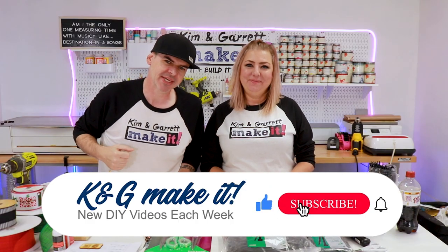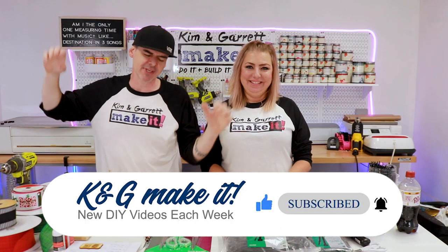What is up? Welcome back. Do you like to Build It and Make It? So do we. And we have a new video each week.